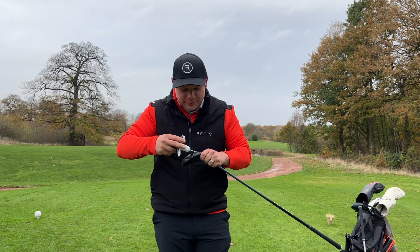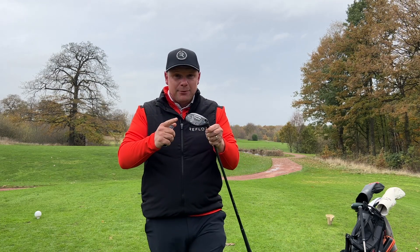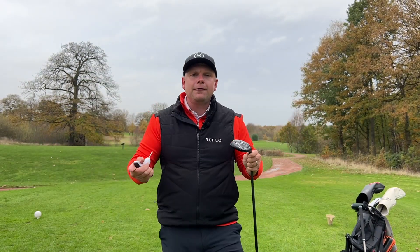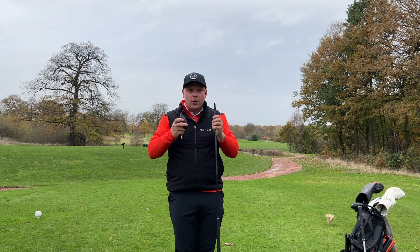Some of them are price, some of them are performance driven, and some of them are just looks driven. So many people I know should use a hybrid just like this one but can't stand it down at the ball, and often catch it heavy, top it, thin it, or just don't get the strike that they would want.